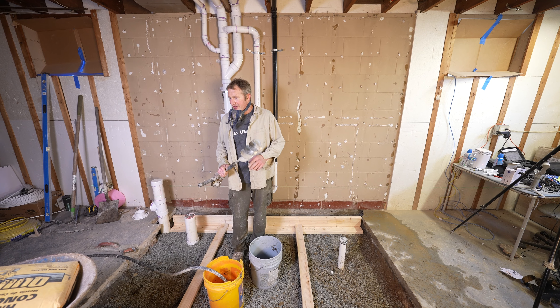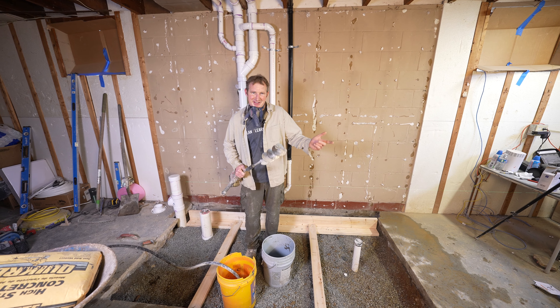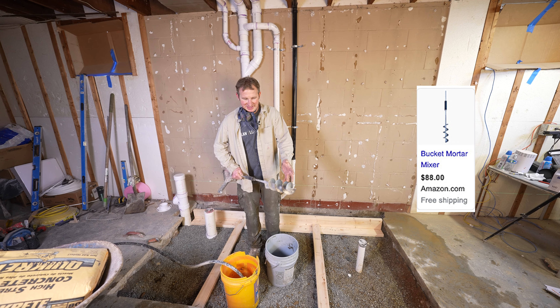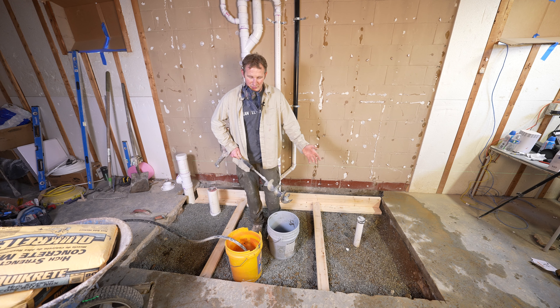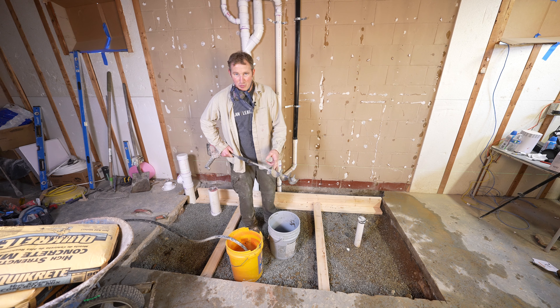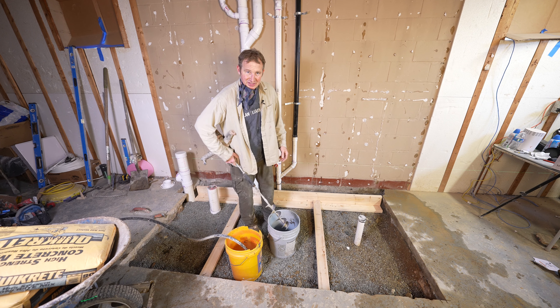One thing that really helps out with mixing concrete is one of these bucket mixers. This allows you to mix it a little bit thicker in a bucket. A typical paddle just can't get it dry-mixed enough and it usually gets really wet. I like using these — it helps out on mortar beds, concrete, anything that needs a drier mix when you're mixing in a bucket.